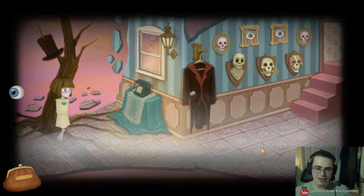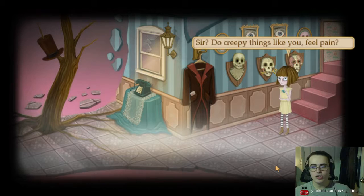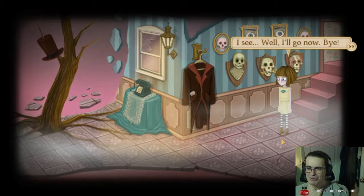I like it that he doesn't tell me anything. He won't open his mouth. Sir, do creepy things like you feel pain? Pain is the opposite of welfare, that's all. Maybe welfare to me is to bleed until my body dries. And pain could be the crystalline laugh of a child. So yes, I feel pain. I see. Well, I'll go now. Bye.